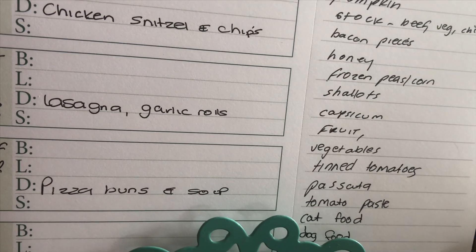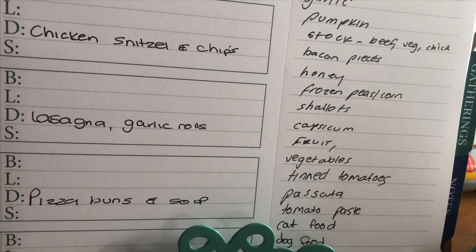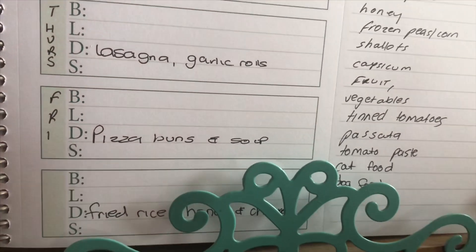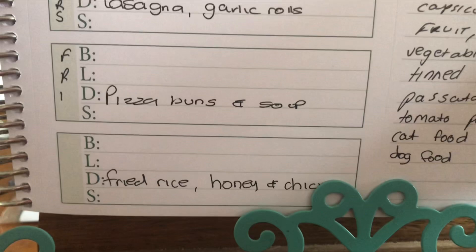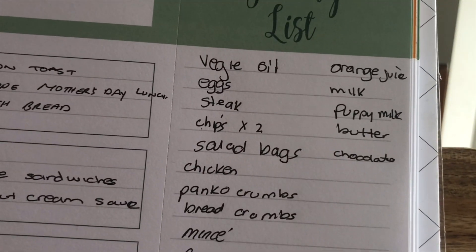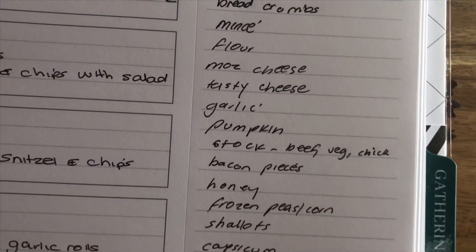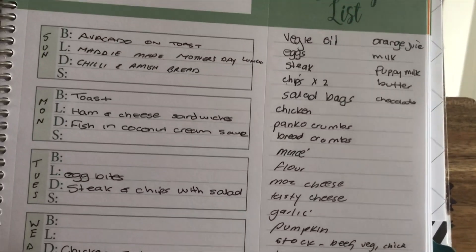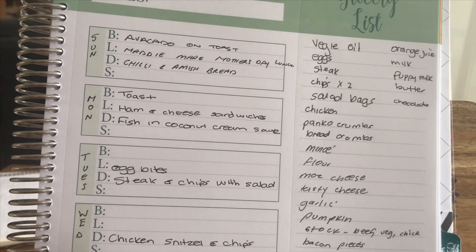I should be able to get pumpkin quite easily at the supermarket, but as you guys are probably aware, we're putting things on our lists and a lot of items are actually out of stock, so we'll see how we go. The pizza buns I'll also be making myself. On Saturday we'll be having fried rice and honey chicken. I've got my grocery list here, so we'll put all of that in and have it delivered — hopefully tomorrow or Wednesday. I best get a wriggle on and get onto the Woolies website to see when I can get my order delivered.